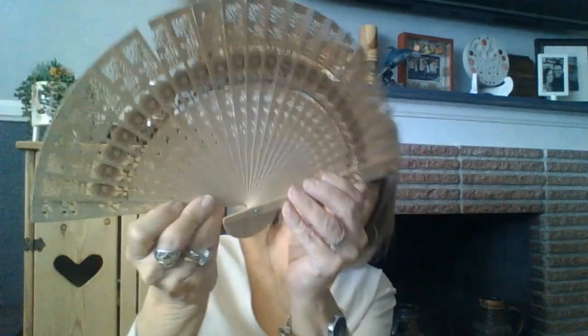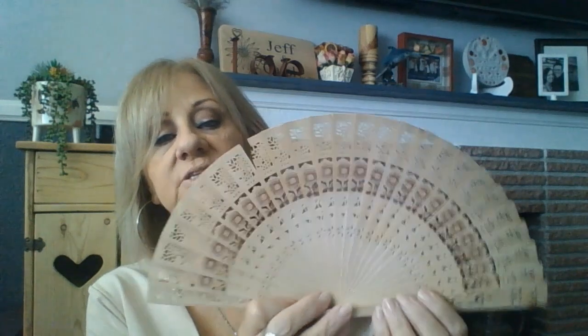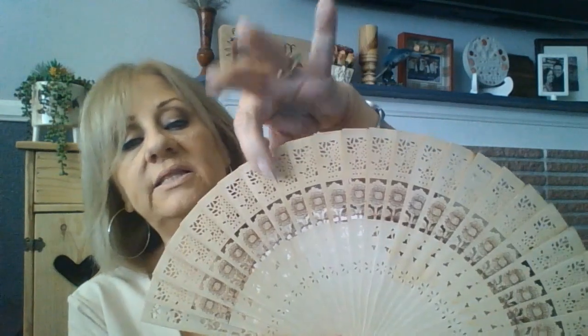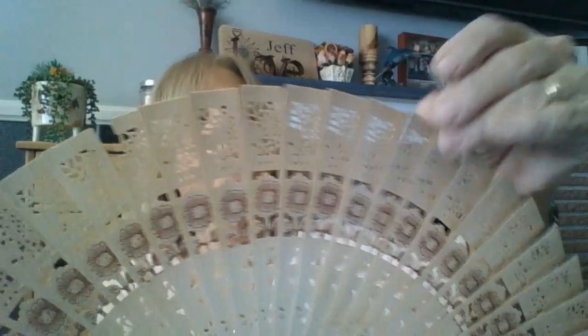I wanted to show you this fan. This is something that I got at the thrift store last week - I got it for like 50 cents. There's one little boo-boo in it, and I bought it anyway because I thought I can fix that by using lace at the top or what have you. It's actually wood, and it's etched on both sides with the design. Isn't that beautiful? It's so lacy and gorgeous. I can't wait - I'm going to do a video on this as well.